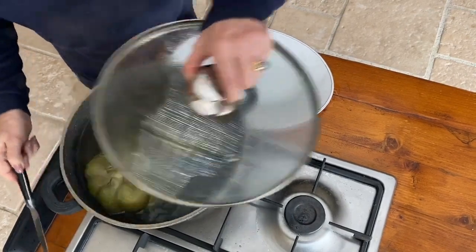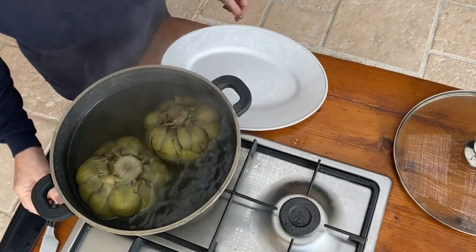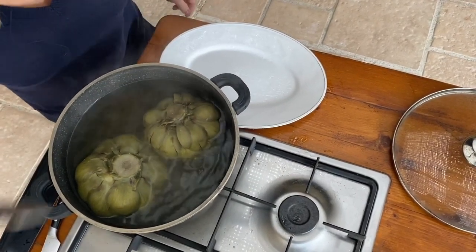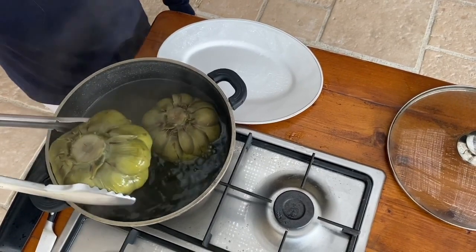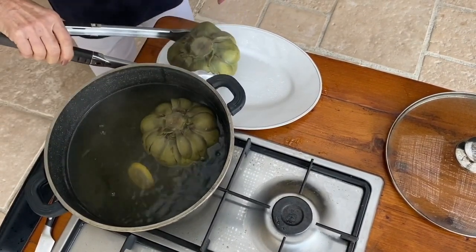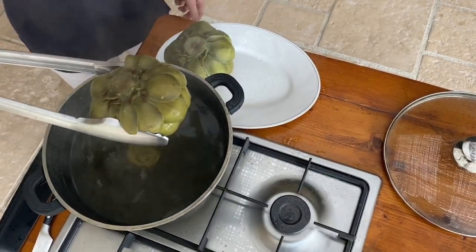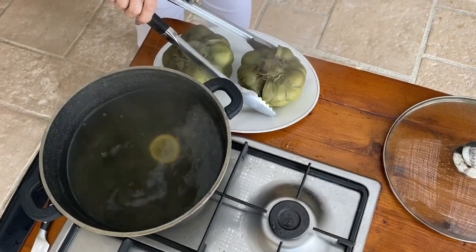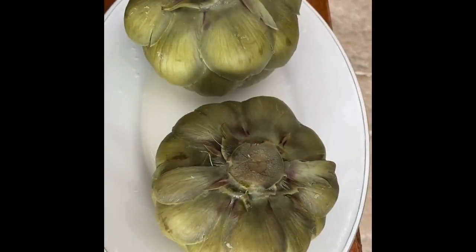Let's check to see if they're ready. Oh, and they are! They're very big so they could take a little longer. So now we just take them out and drain them in a colander — or just on a plate will do. And while they're draining, I'll lay a table.